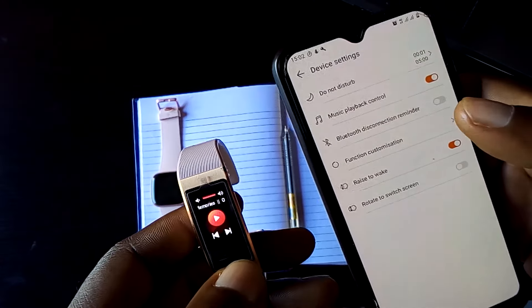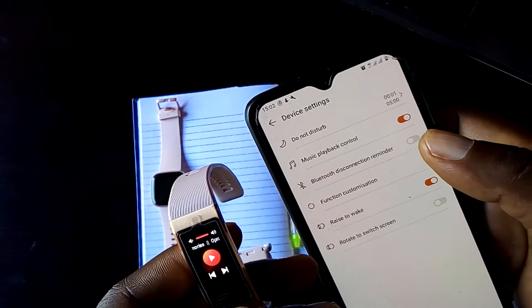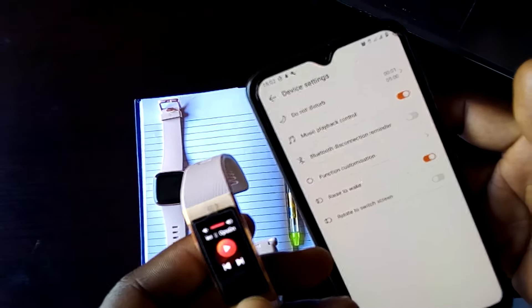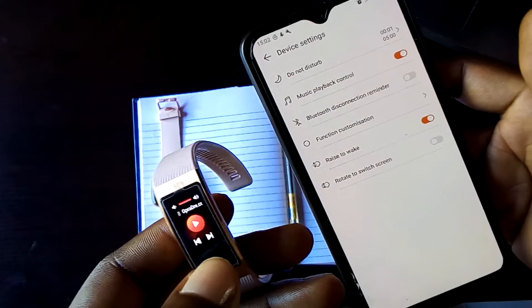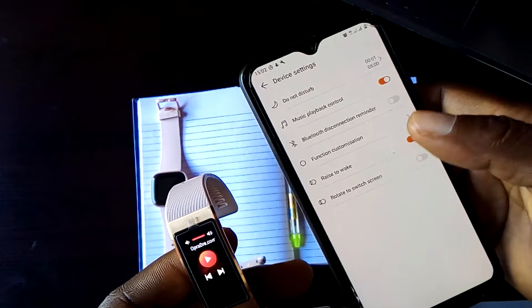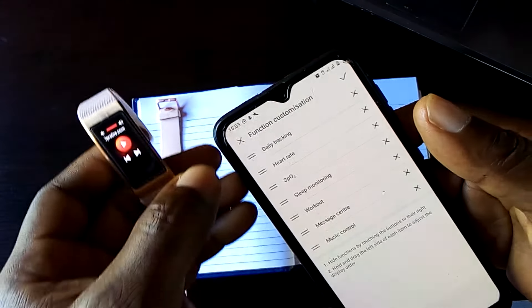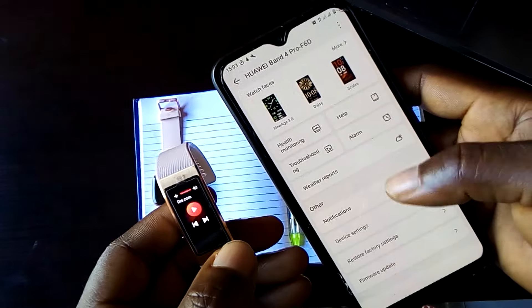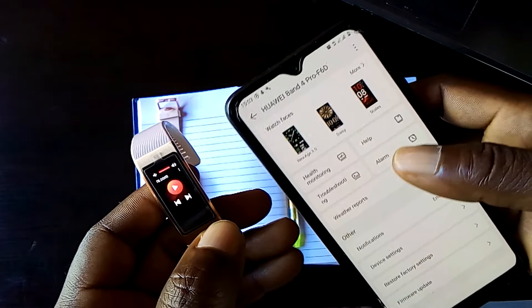There are other features such as the Bluetooth disconnection reminder, the raise to wake function, and the rotation of the screen. There is also the widgets customization option. That's just about the Band 4 Pro and its functions.